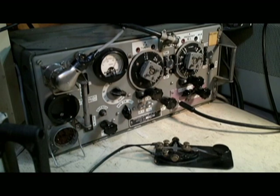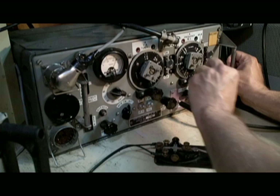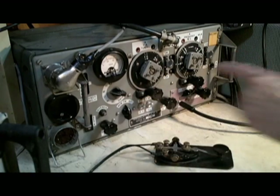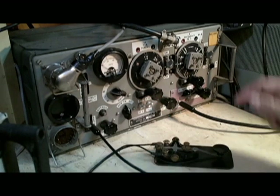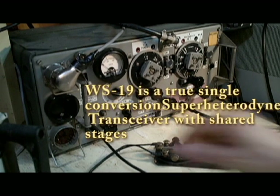We want to net this signal — we want to get on his frequency. We go to RT and press the net button. There, we've zero-beated it. Now we go back to CW. He will sound normal, and now when we transmit, we will be exactly on his frequency. So this is how the transceiver is netted.